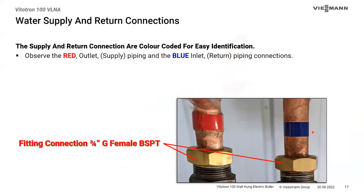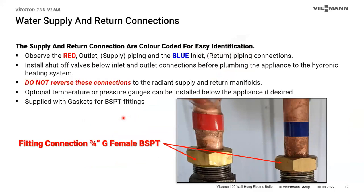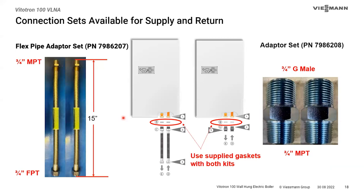There are the ¾-inch BSPT fittings with red and blue tape. If you're not comfortable adapting NPT to BSPT, we have solutions: flex hoses in ¾-inch by ¾-inch that are gasketed, or G-thread to NPT thread adapters. Both are available as spare or optional parts. Part numbers are on screen if you want to jot them down. A lot of installers like the flex lines because they make it easier to adapt the building piping.